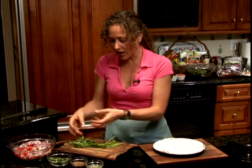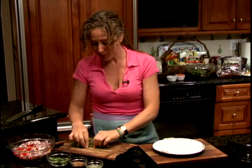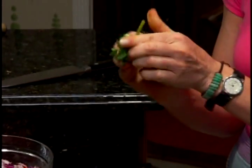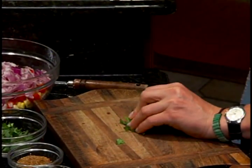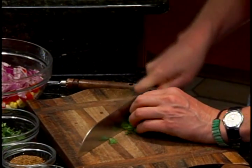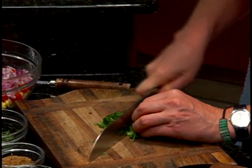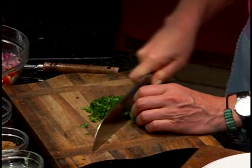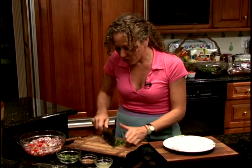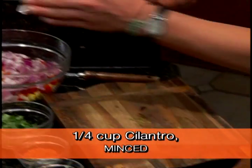Cilantro is rich in chlorophyll and vitamin C. I'm gonna show you how to mince so you don't have to spend hours mincing. You take your herb, whatever you want to mince, and you just fold it up into a little ball, and then it minces so easy. You don't have to spend hours chopping away — just fold it up into a little ball and you're done. Pretty simple. I'm gonna put some cilantro in.